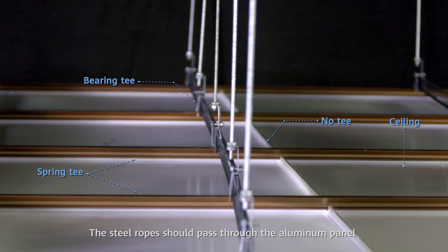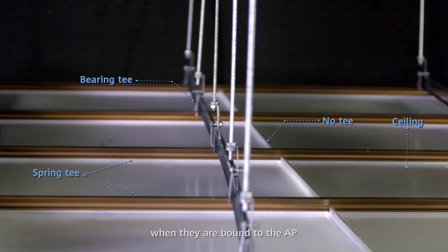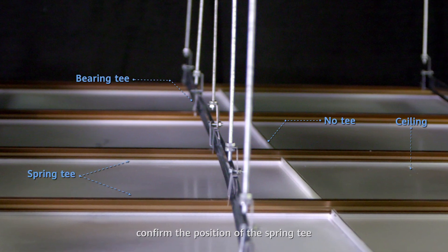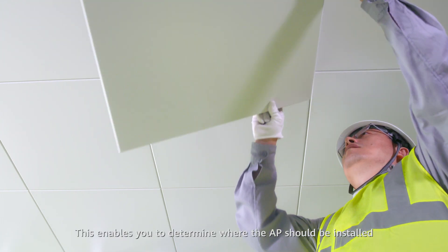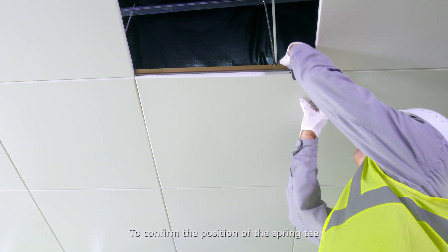The steel ropes should pass through the aluminum panel when they are bound to the AP. Before installing the AP, confirm the position of the spring tee. This enables you to determine where the AP should be installed.